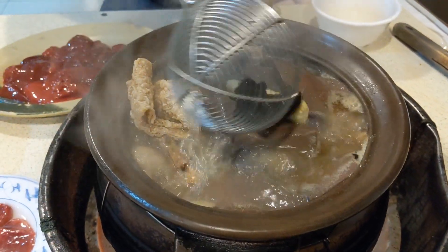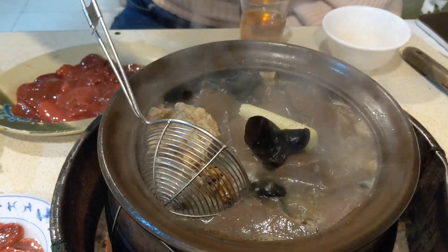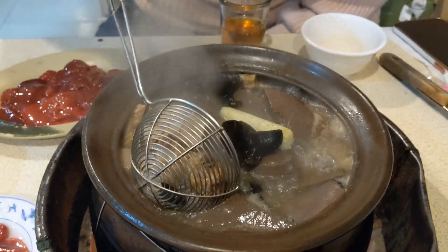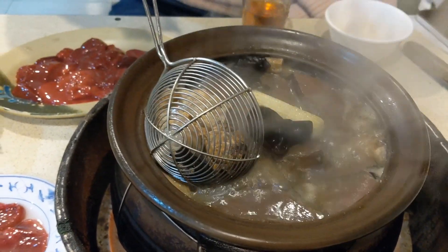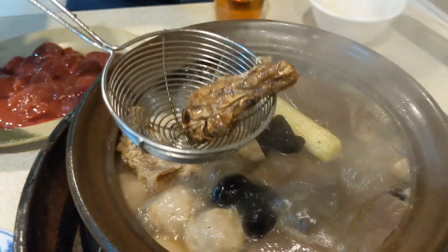Is it baby corn? No, this is the chicken. This is chicken. So that's duck blood. I don't eat it — I can eat it, but I usually don't eat it. This is ginger. Ginger.